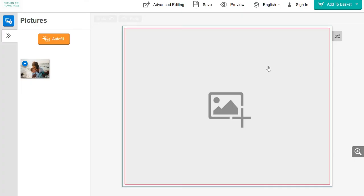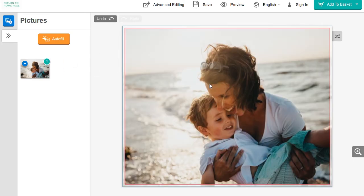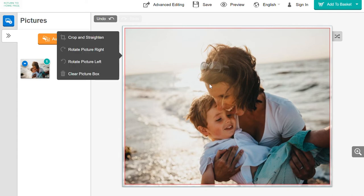Once your photo is uploaded, you can drag and drop it onto the page. If you would like to adjust your photo, you can click on it, allowing you to crop or rotate it.